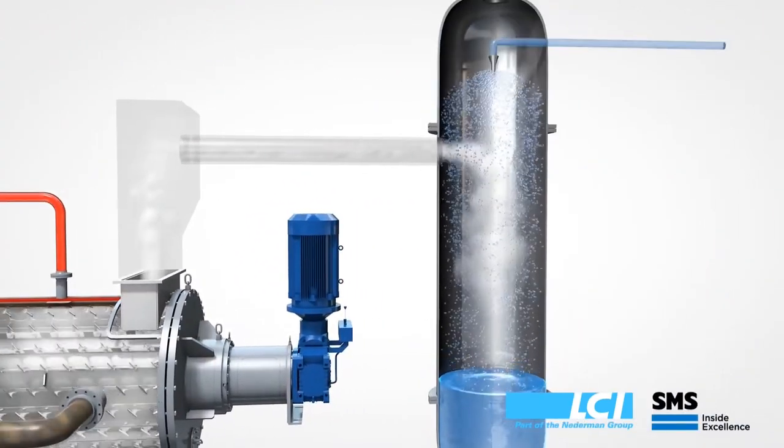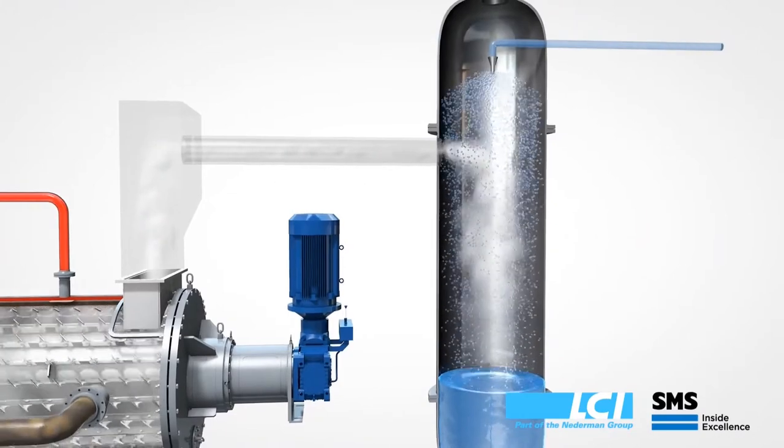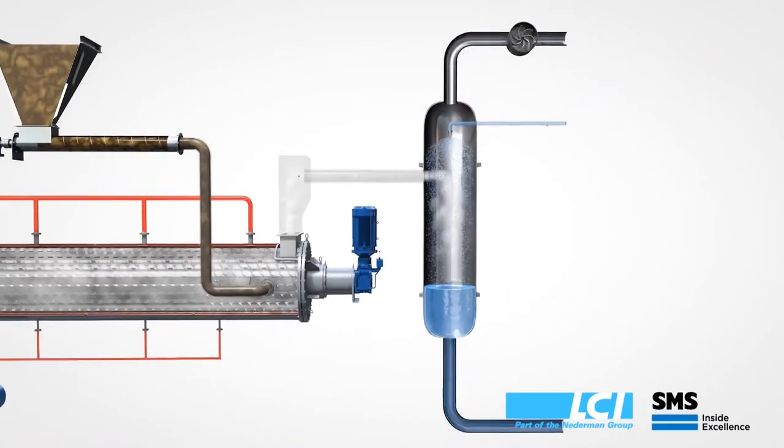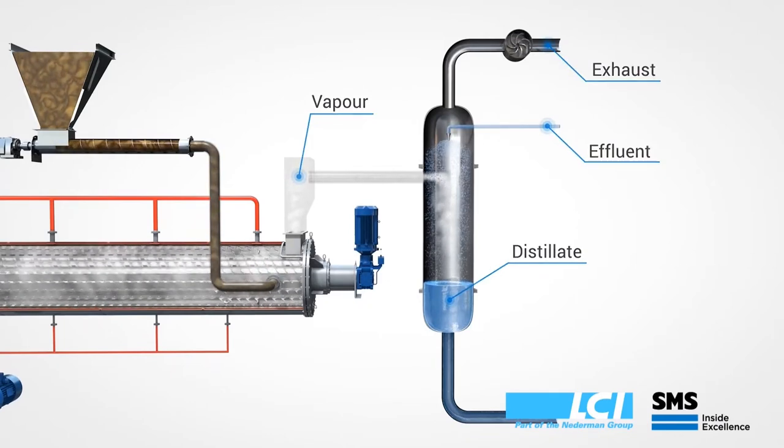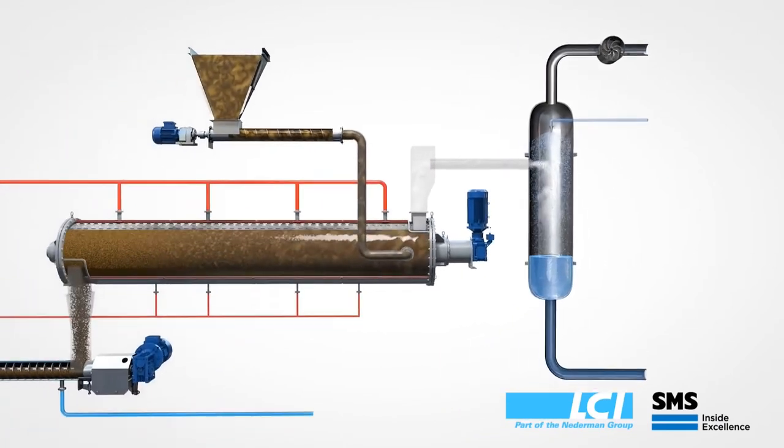Inside the condenser system, cool water is sprayed, condensing out the distillate or condensate which goes back to the plant for further treatment, and a small amount of exhaust air is exhausted for odor or emissions control.